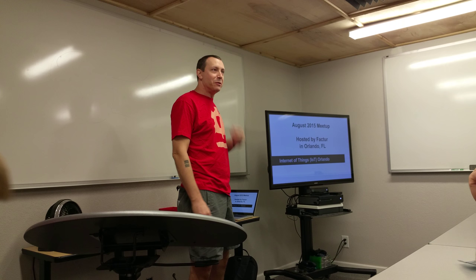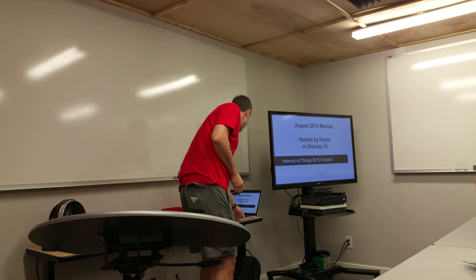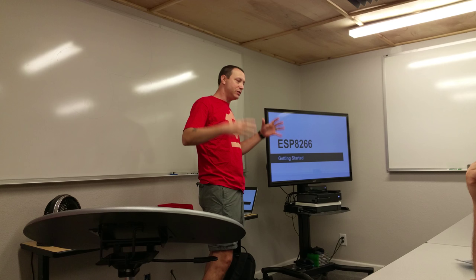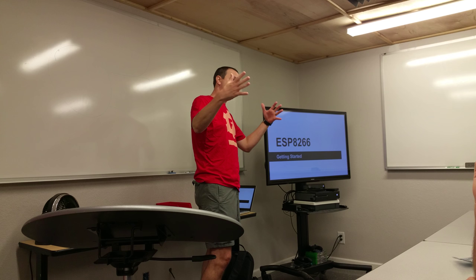Hello, everyone. Thanks for coming out. My name is John Susie, a member here at FACTOR on the board, so if you have any questions about FACTOR at any time, you can catch up with me after this meeting. But tonight we're going to talk about the ESP8266.